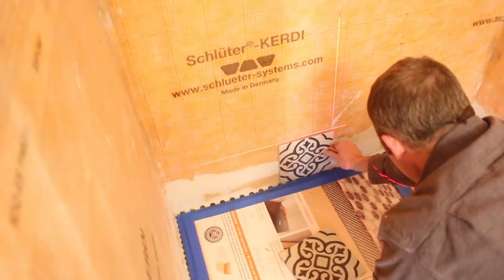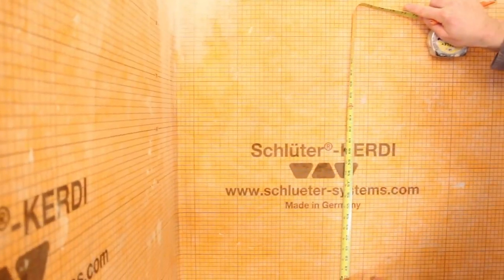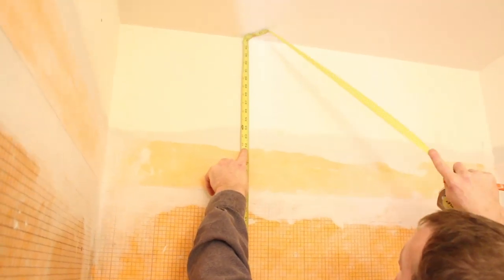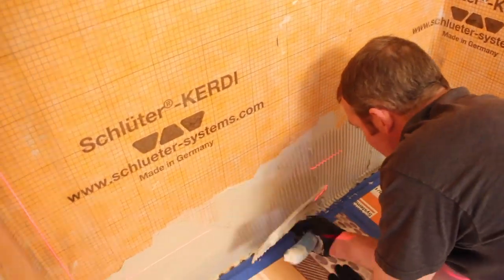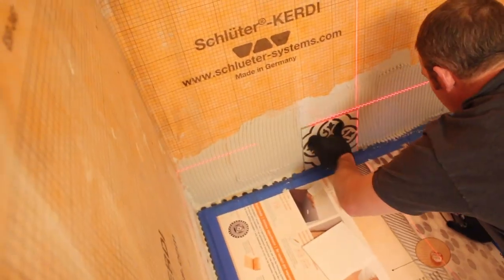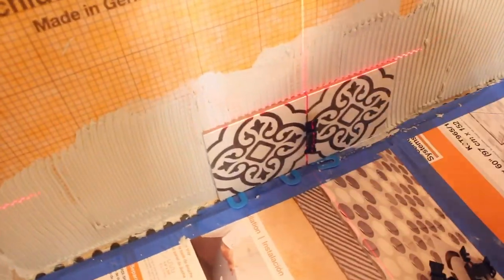For the first set of wall tiles, we centered our laser level on the wall and did a dry layout to see what the tile layout would look like left to right and top to bottom — you don't want to be left with a sliver at the ceiling or on either side. We used Schluter Allset with directional troweling and a Euro trowel to set the first course. We double-checked the laser level was centered and set the first tile at the vertical and horizontal intersection. A 1/16-inch horseshoe shim was used between the bottom of the tile and the shower pan tile for an expansion and contraction joint.